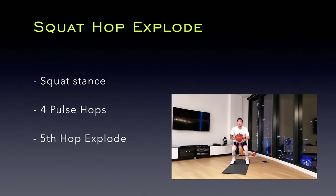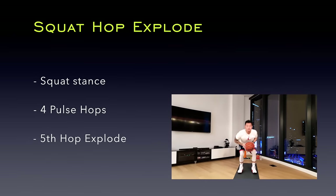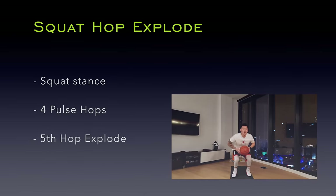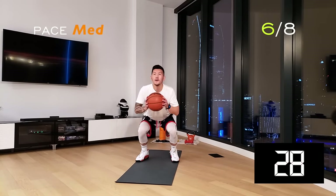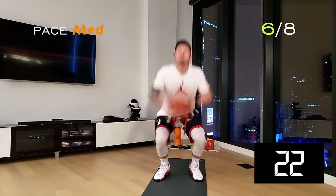Now let's strengthen our legs and explosiveness with the squat hop explode. Get right into your squat stance and do four pulse hops, then on your fifth hop, explode as high as you can. Exploding when your legs are fatigued is always challenging, and we are training to be able to explode through that fatigue.